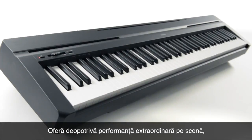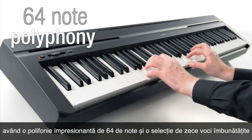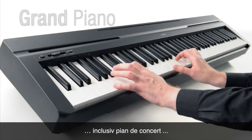But it's equally capable of a great performance on stage, with an impressive 64-note polyphony and a selection of 10 enhanced instrument voices, including grand pianos.